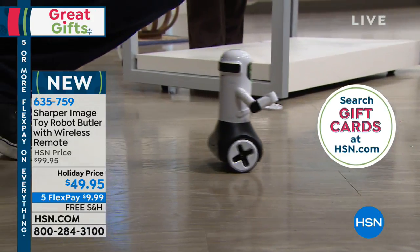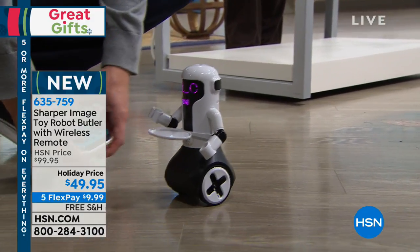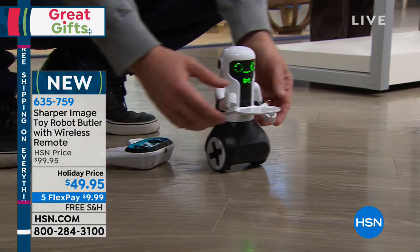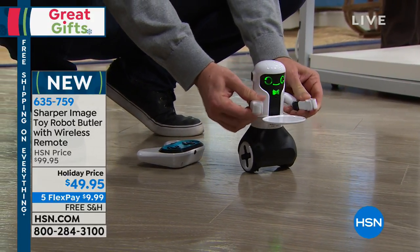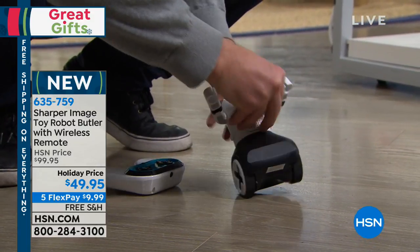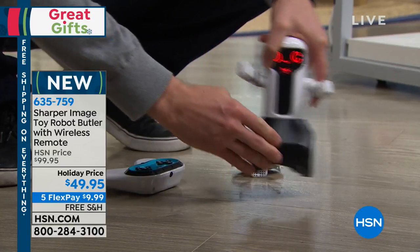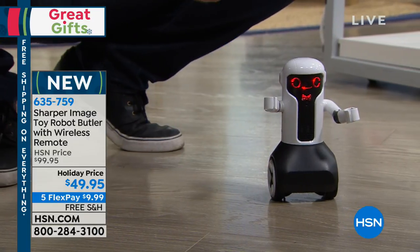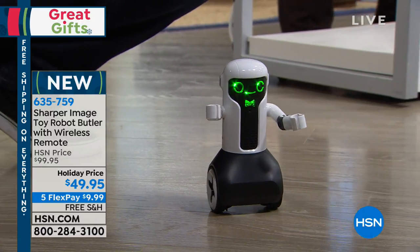He dances around with one touch of a button and does his little move. His arms also articulate, so if you want to hold a flower or have something in his hand, he can do that too. The tray also comes off, so if you just want Maximilian by himself — and he said 'ouch' when I picked him up. He's a funny little guy.